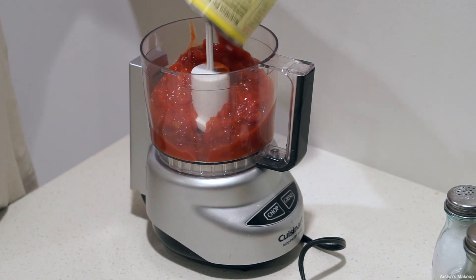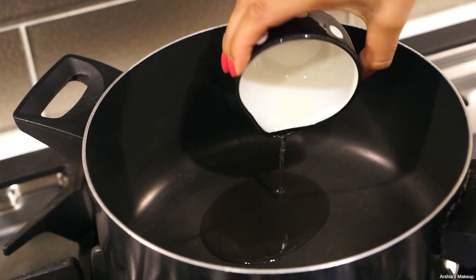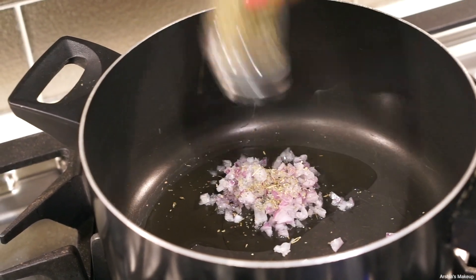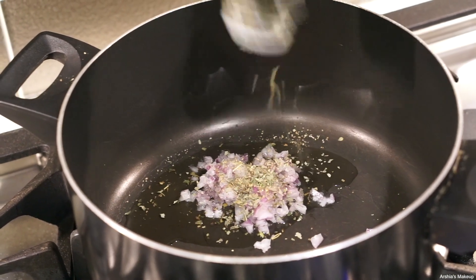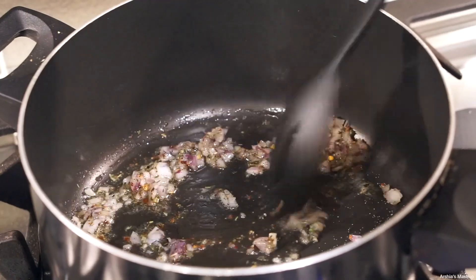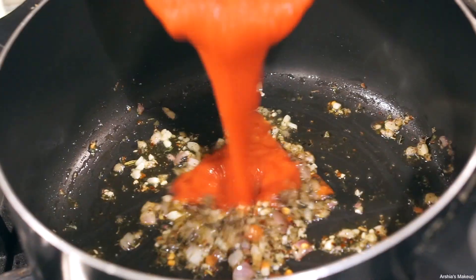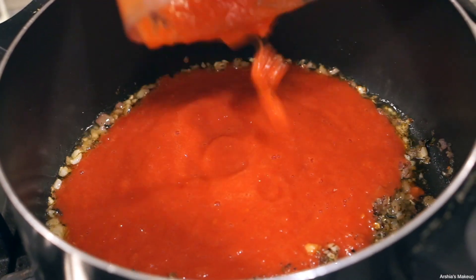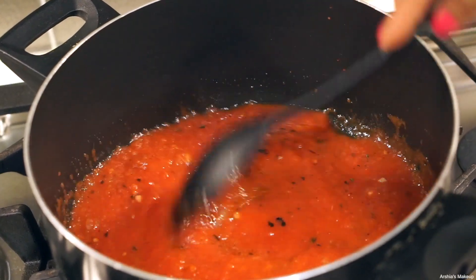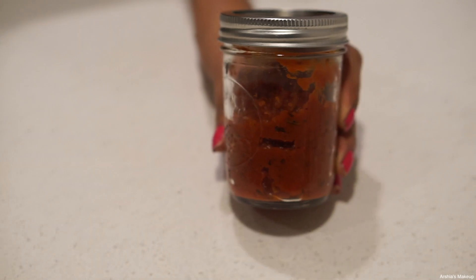Start by putting your diced tomatoes in the food processor to get rid of that chunky texture — that's a personal preference, so if you like chunky sauce, just use them right out of the can. Then heat up two tablespoons of olive oil and add your onions, oregano, basil, and crushed red pepper. Mix and cook for about 45 seconds, then add your garlic — adding it later prevents it from burning. After about 45 seconds, add your tomatoes and let it cook for about five minutes, covered, stirring occasionally. If you have any extra sauce, store it in a mason jar and freeze it for next time.